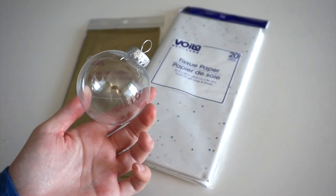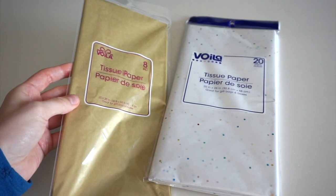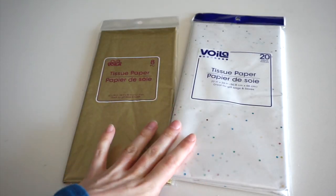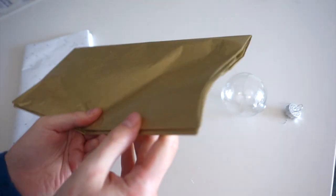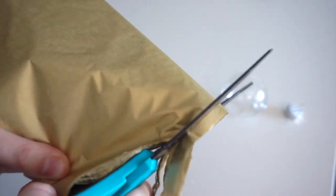For this ornament, I'll be using one of these clear plastic balls from Dollar Tree, along with this gold tissue paper and this white tissue paper with lots of colored dots. I'll be making some confetti with the tissue paper and stuffing it inside the clear ball. To make the confetti, I'm leaving the tissue paper folded up and cutting thin strips out of it.